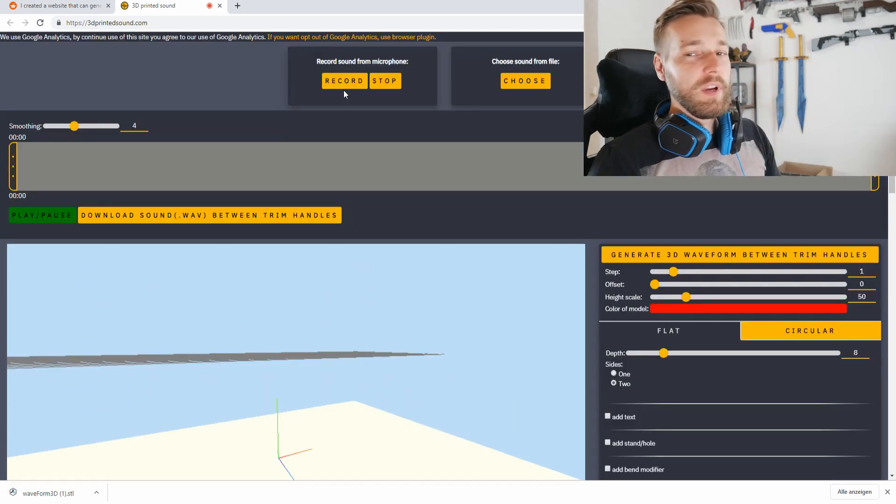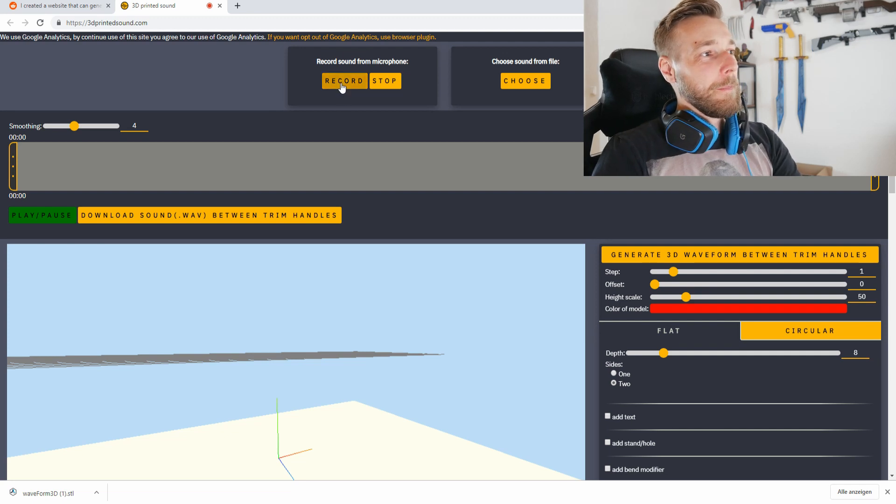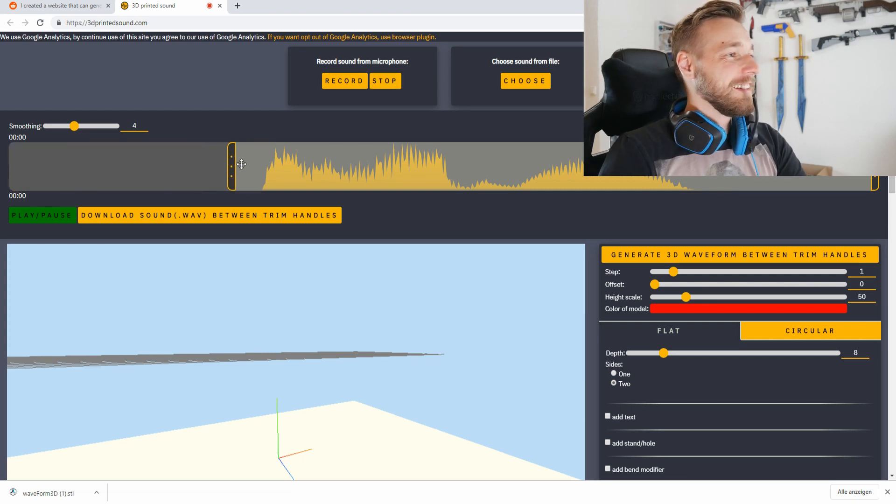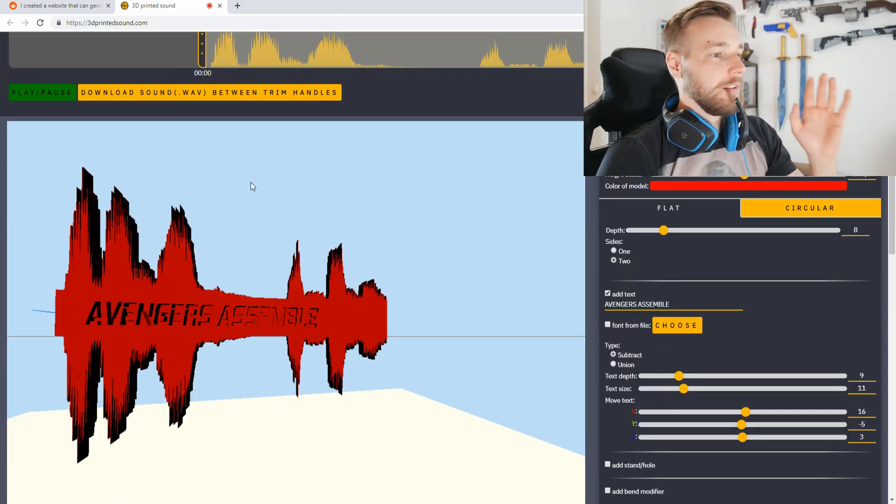Now we're going to do 'I love you,' because this is the perfect gift for your 3D-printing-loving wife. So let's go — 'I love you.' This is an interesting waveform.